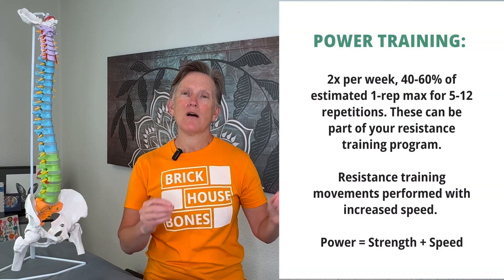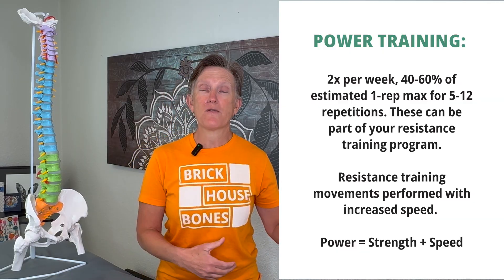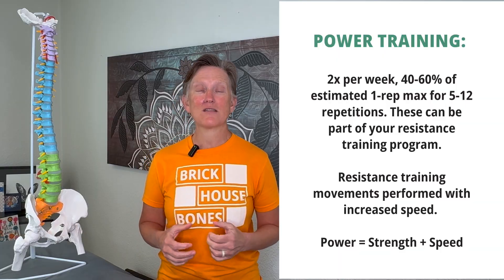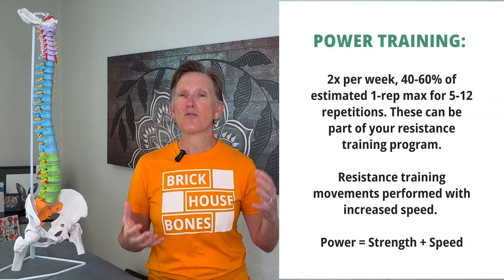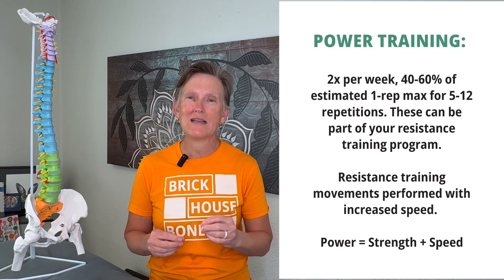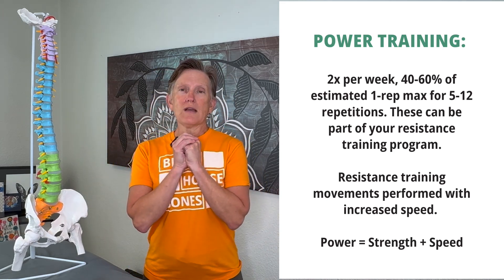There's our resistance training component. Power training is a version of resistance training — power is strength with speed attached to it. We tend to lose power as we get older; we can't move as quickly to pick up our feet, jump over a puddle, or climb stairs with quickness. If we don't train it, we lose it. But the ability to move with speed can be very protective against falls. Power also gives us increased force on our bones — increased ground reaction forces when moving more quickly — and that force is what tells our bones they need to grow stronger.